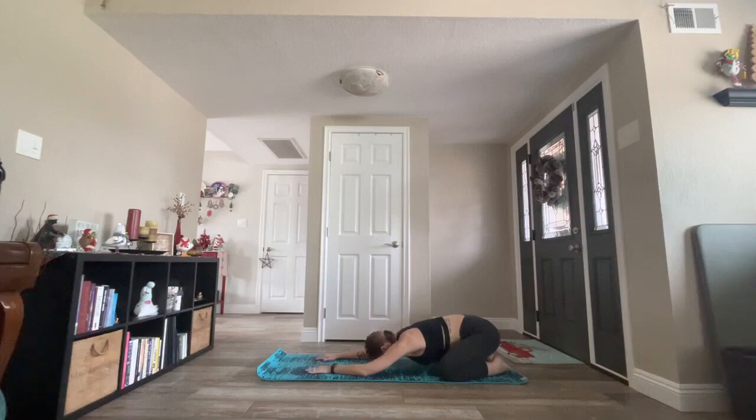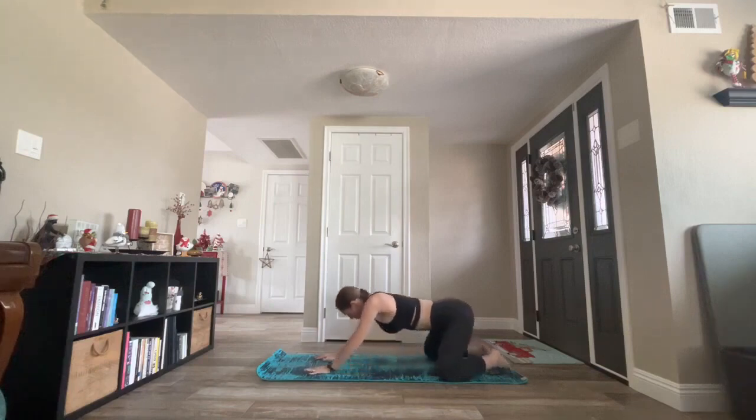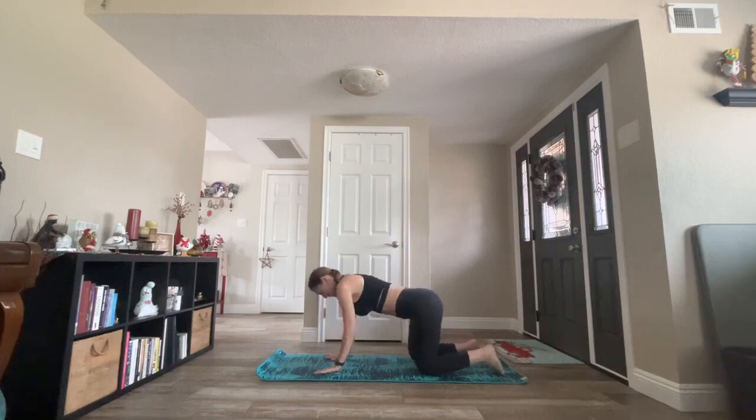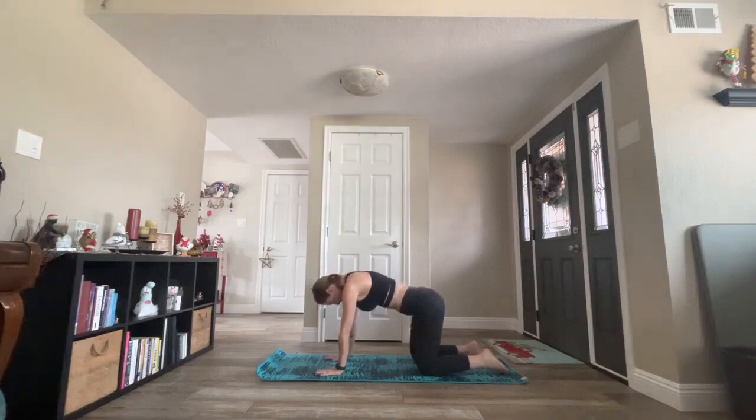Child's pose is always here for you, should you need a break or you need to ground down through your practice. Inhale to tabletop. Release your face and your forehead away from your mat. Shift your shoulders forward and trust your hands and your arms and your shins. Stack and align hips over knees and shoulders over wrists. Push down through your fingertips. Rotate your elbows in a little bit. Squeeze at your pelvic floor. Keep your spine nice and straight as you look down.